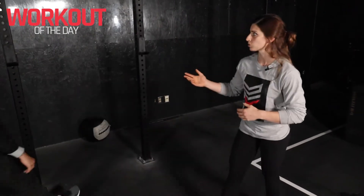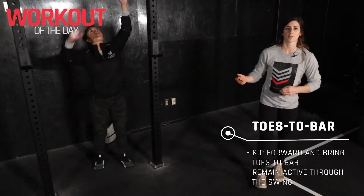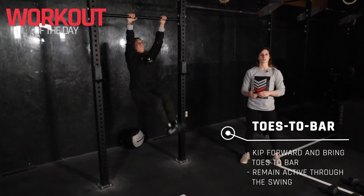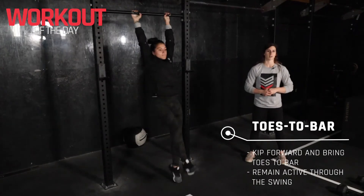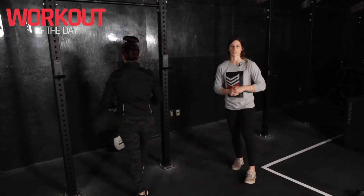Let's talk about those toes to bar — we'll hop up on the rig here. Nice big hip swing, we're looking for those toes to reach the bar. Have a nice extended gymnastics movement here. I want to see some nice tight positions.